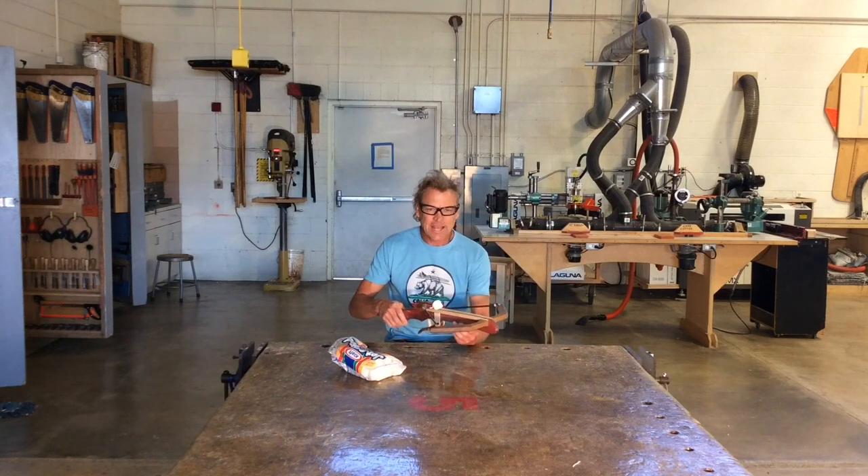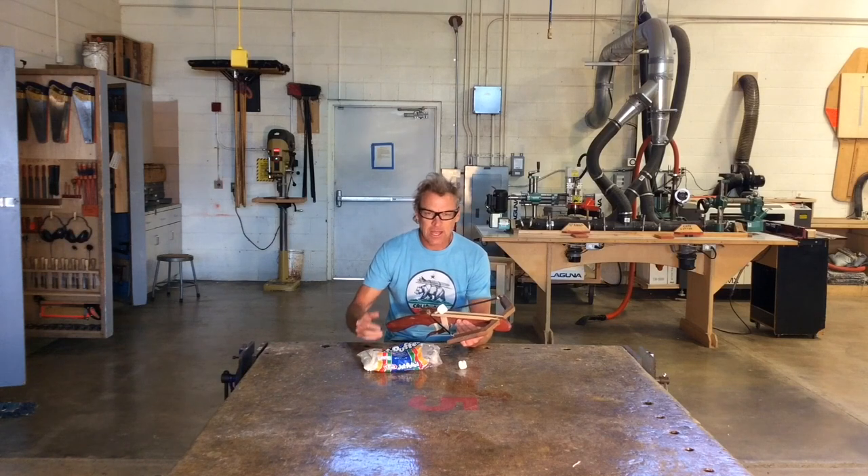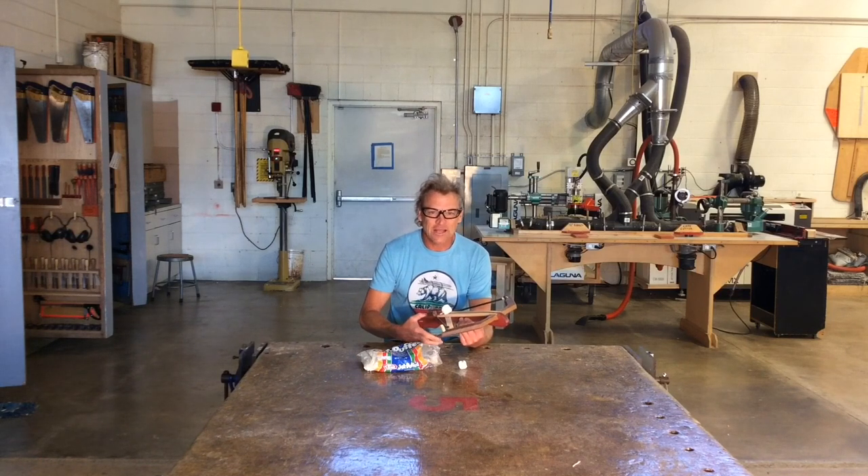Woodworkers, remember the intended use of this crossbow is for jet puff marshmallows. I found they work better if you put a little flour on the back so they don't stick to the crossbow. Just be safe — that's all I ask. Thanks for watching.